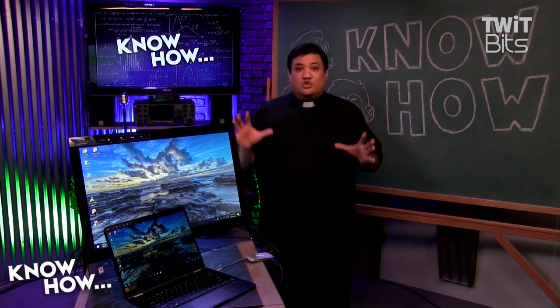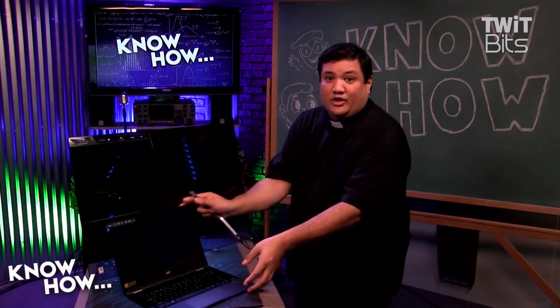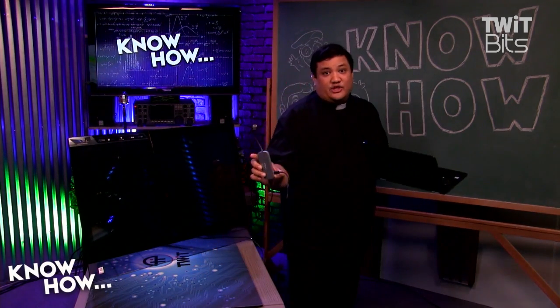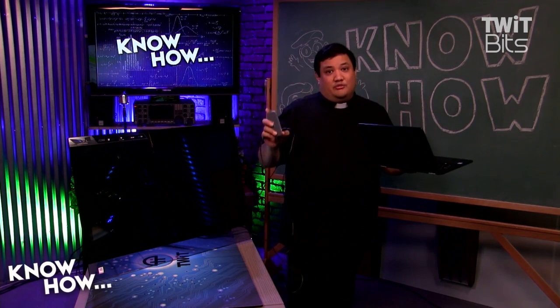Together, what they do is create a system where I can have a Surface-like computer that gives me the ability to undock and go portable. That monitor was being driven just by this one connection, which provides power, USB, and connectivity to the monitor.